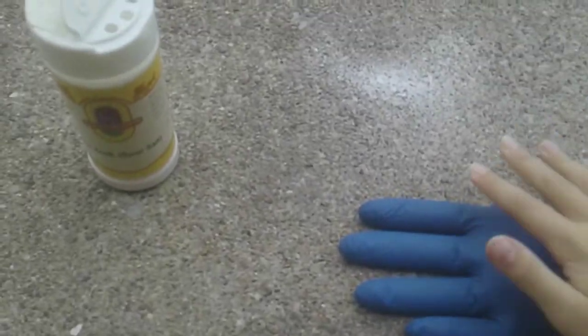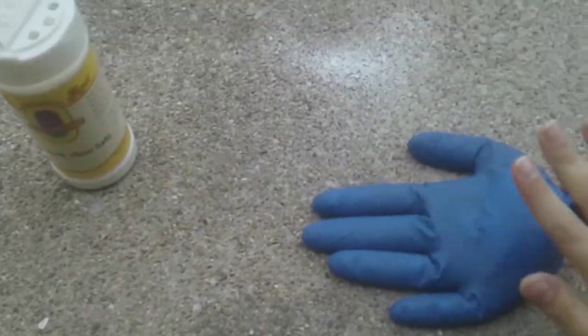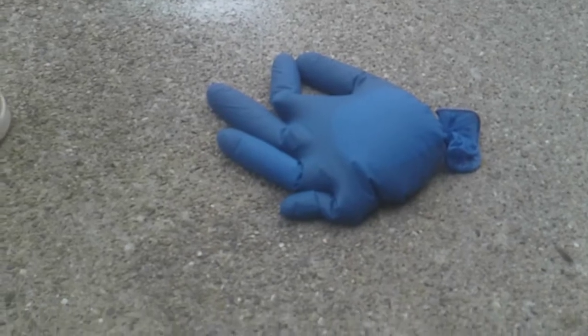When you wake up the next morning you should have a perfectly good sour frozen glove. It looked big and juicy — it was frozen just like that. I'll be taste testing this on my next video, so I'll see you guys later, bye!